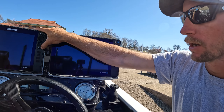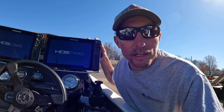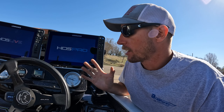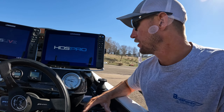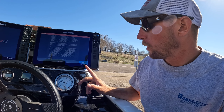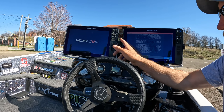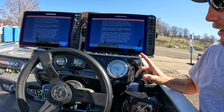Lowrance just recently released the HDS Pro. I've got one here along with the HDS Live. We're going to turn them both on at the same time. One of the big things they claimed about the new HDS Pro was how fast the processor is — how quick it turns on and processes everything. So we're doing a little test to see which one boots up first. And look — this is already ready to accept and the Live is still processing, it hasn't even booted up yet, and we pressed the power button first on the Live.